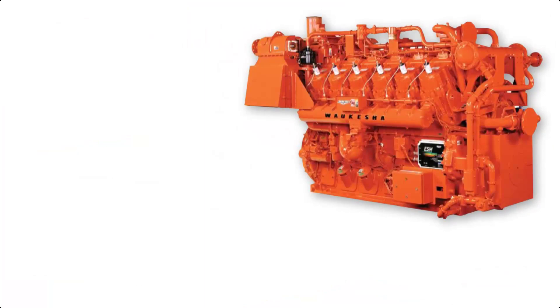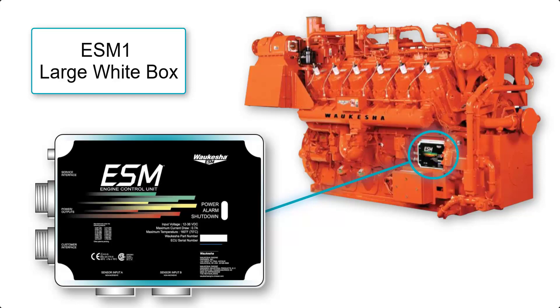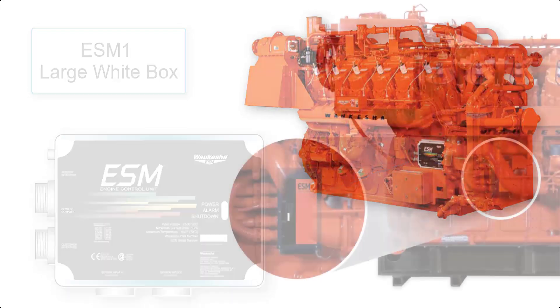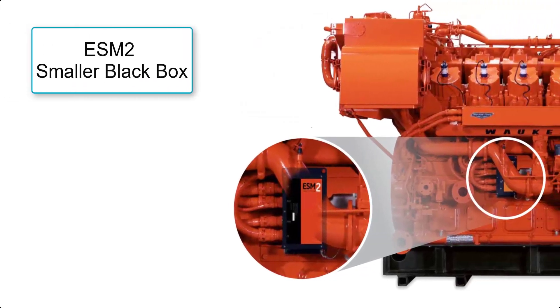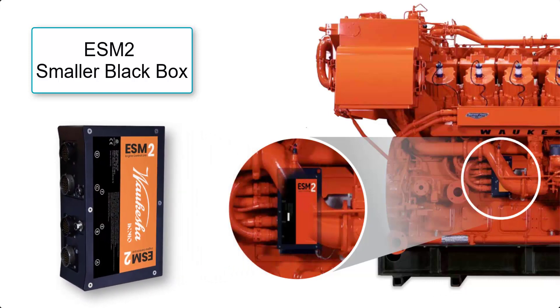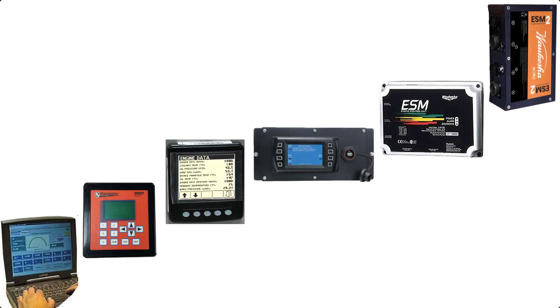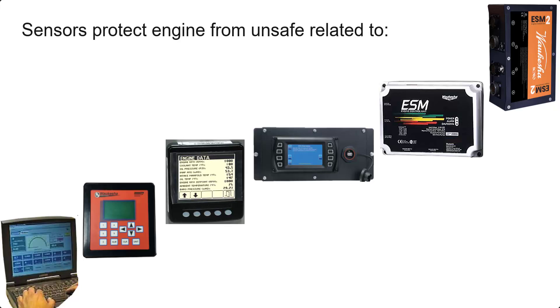In order to separate ESM, often referred to as ESM1, from the more recent ESM2 control system, we start by finding the ECU or the engine control unit. On ESM-based engines, the ECU is a larger white rectangle located along the centerline of the crankshaft, normally towards the front of the engine. ESM2 is a smaller black rectangular box, also along the crankshaft centerline, but often it is more towards the middle of the engine. The ESM control systems have gone through six versions since the first ESM system was offered on engines produced in 2001.